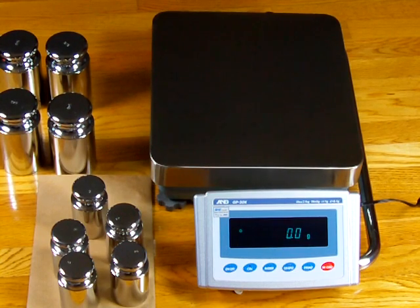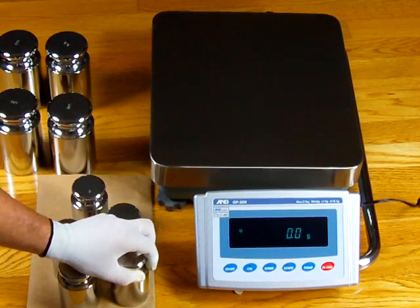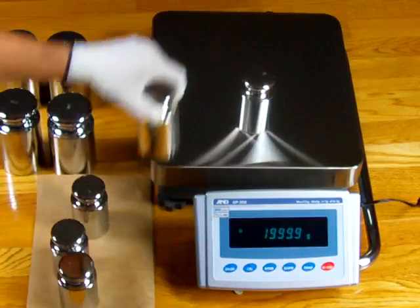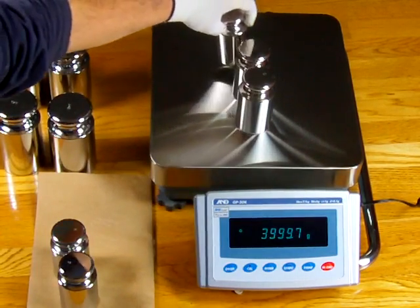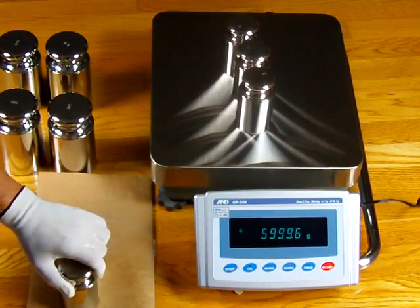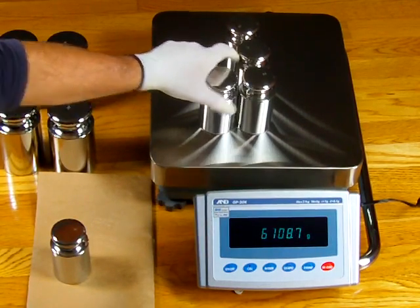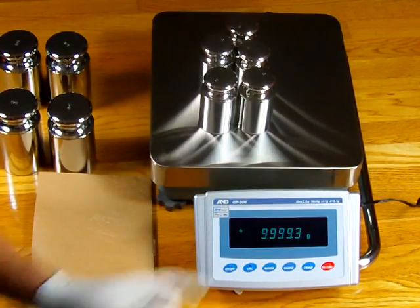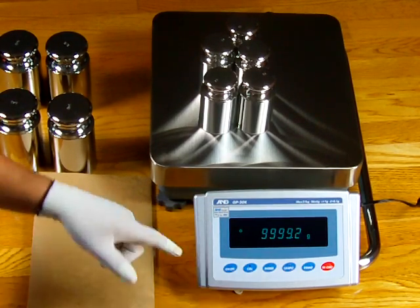You just saw how this scale was right on the money. What happens with the GP series is when you do an internal calibration, you walk over your last calibration set points. Using these ASTM Class 1 certified 2-kilogram weights, I have 2 kilograms on and it's off by 3 tenths of a gram. Adding another, I'm off by 4 tenths. Another — off by 6 tenths. Another — off by 7 tenths of a gram.